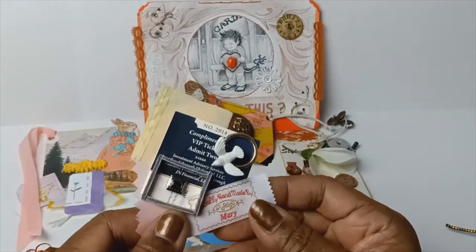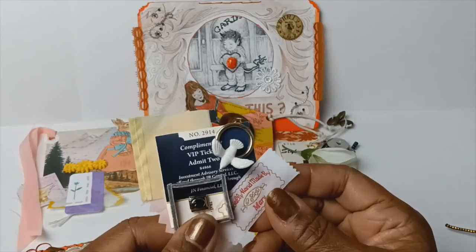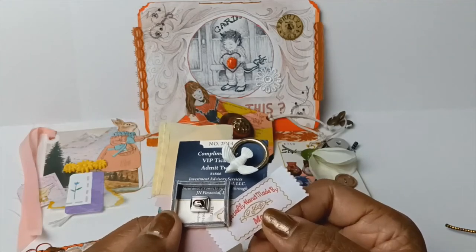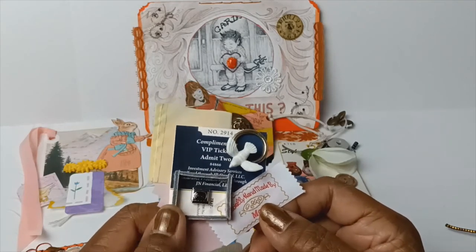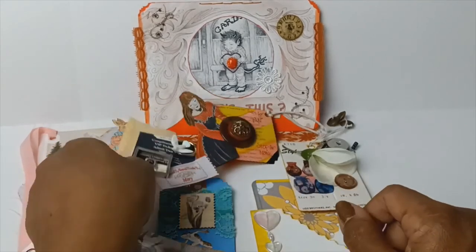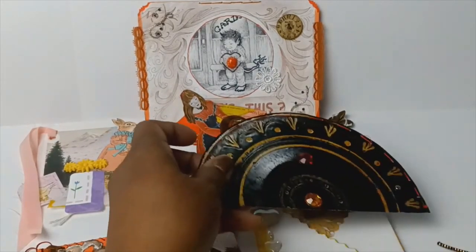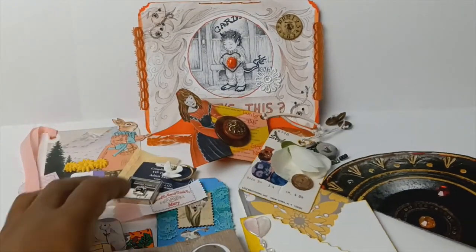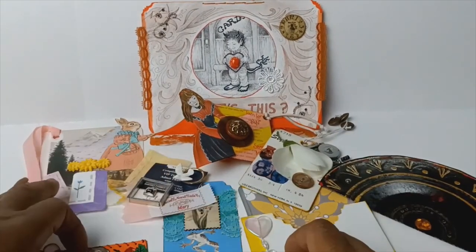Here's another cluster that I made. In the middle, it has one of those Italian charms from a charm bracelet. And there may be one or two more things here on the table I did not show — not a lot I missed, but hopefully you guys enjoyed that.